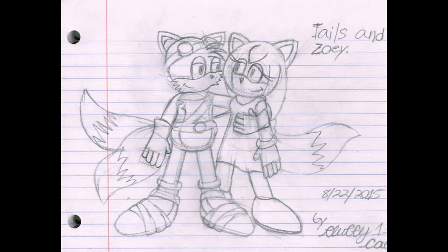So here's the sketch I did for Tails Crush in Sonic Boom. When I first did this sketch, there was not enough references of Zoe, so I redid it on the computer when there were more references of Zoe.